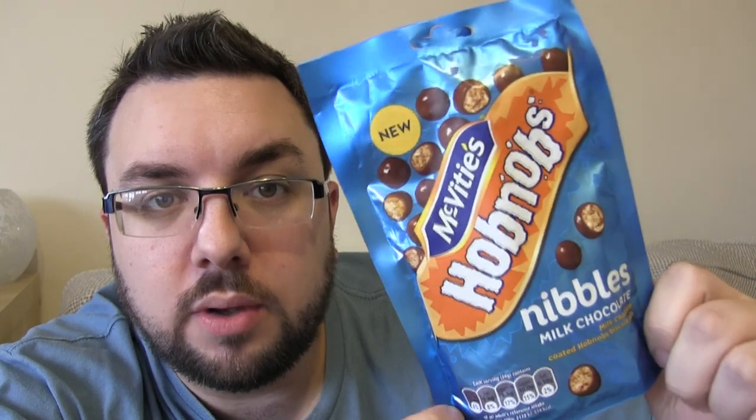Hello everyone, welcome to Food Review UK. My name's MJ and I've just had my haircut — you can see because it's shorter than it normally is — and my beard trimmed as well. Do let me know in the comments below if you like my beard trim.